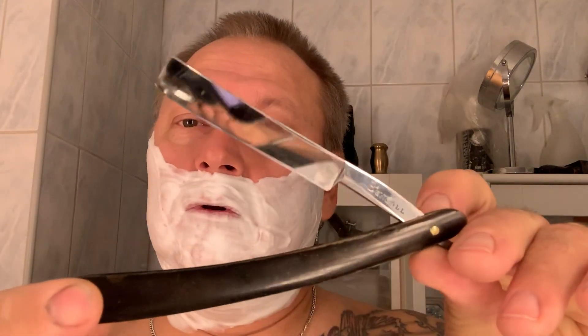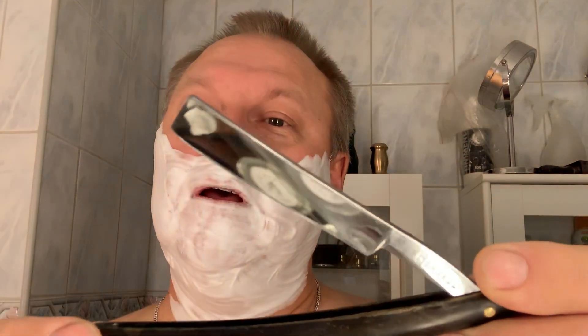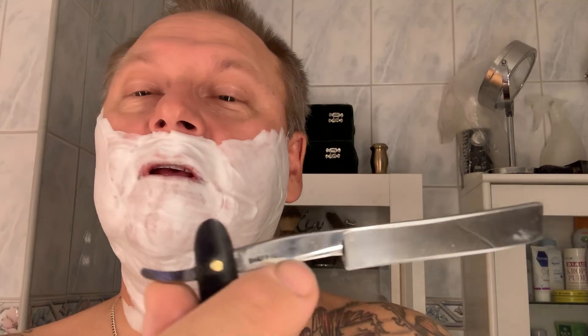Hello everybody, Clive and Nardje. Just gonna show you a razor — I'm not gonna use this razor today. This is an old Bengal with honed scales. I just polished it up and tried to hone it a couple of days ago. It's a full wedge, as you can see. It says Sheffield, England on one side and Bengal on the other side. It's an old razor at least.